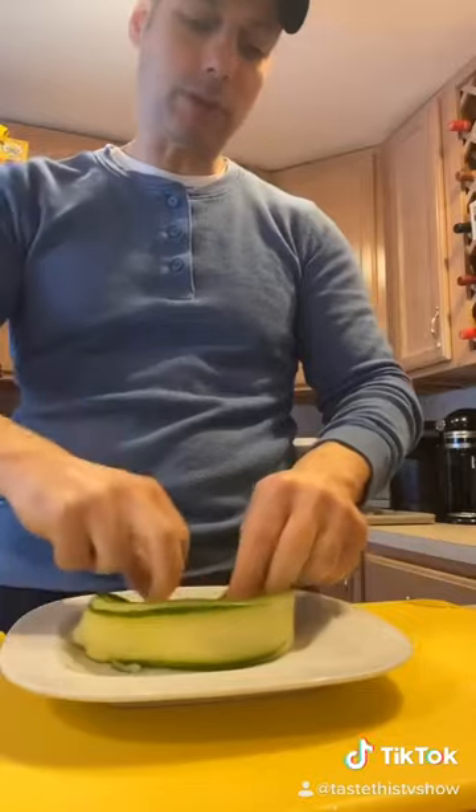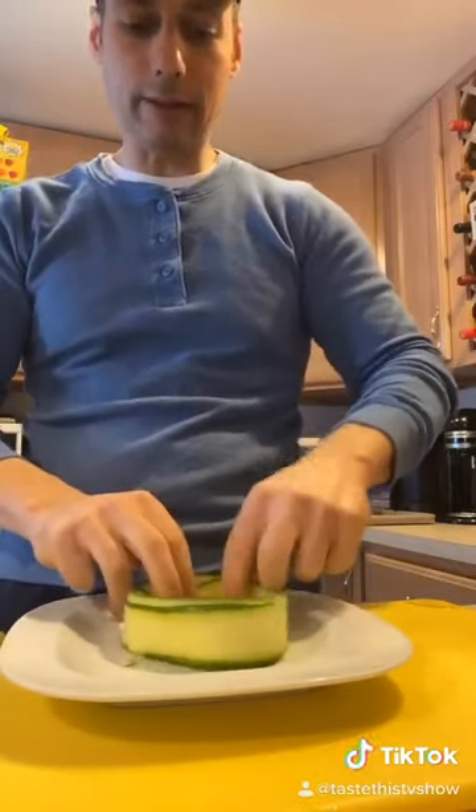Cucumber, put two together, season it with some salt and pepper, and make a ring out of it. There you have it.